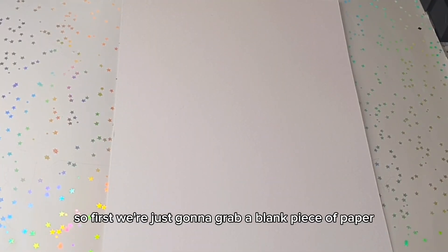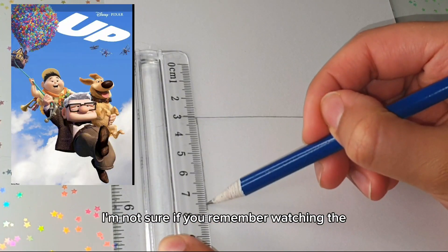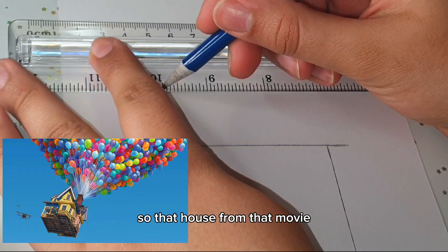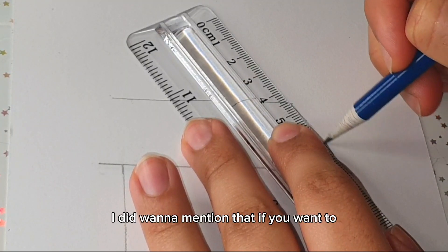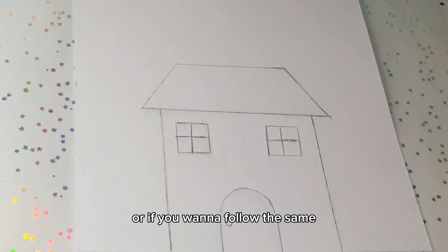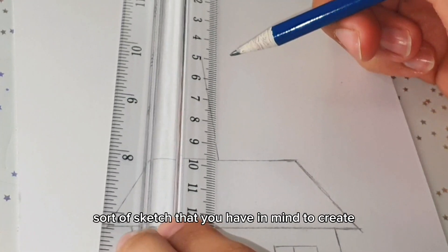First we're just going to grab a blank piece of paper. I'm actually going to be making a house, and the inspiration is from the Disney Pixar movie called Up. That house from that movie is basically the inspiration for today's art activity. If you want to make something else other than a house feel free to do that, or you can follow the same artwork I'm making right now — it's totally up to you.